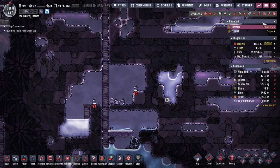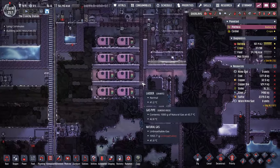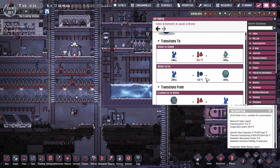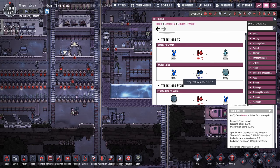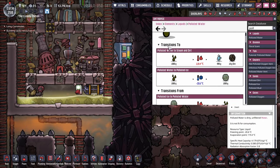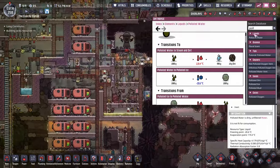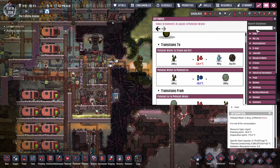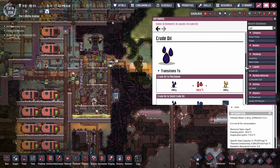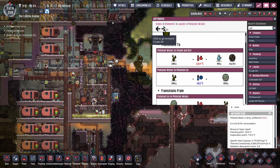We need to pick our liquid to use as our coolant. We're not at the stage of super coolant. There is water, which freezes at minus 6, which could be fine, but I'd like to go a little bit cooler. Polluted water freezes at minus 20 — we could continue to use that. We could use crude oil, which is minus 40. Not a huge difference between minus 20 and minus 40.